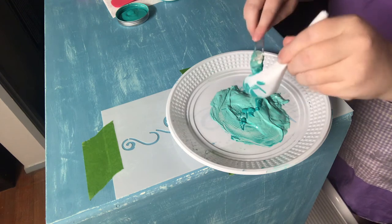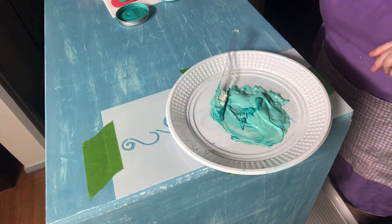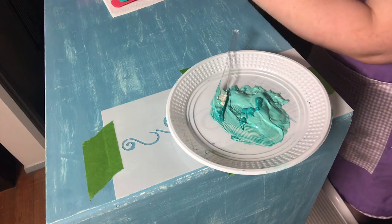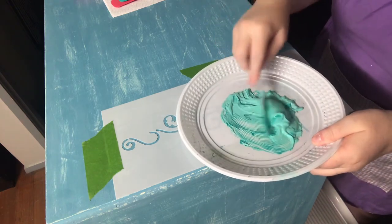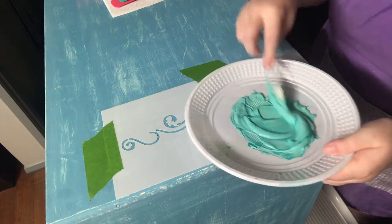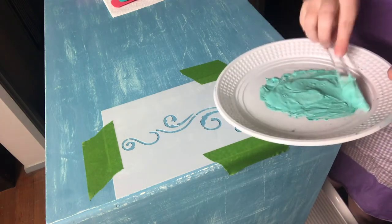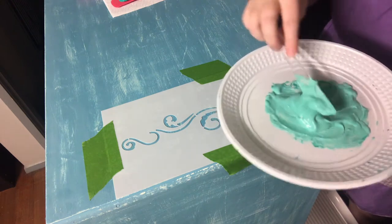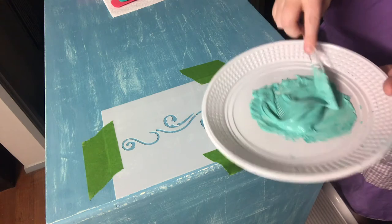I'll pop my lid back on so I don't knock it over accidentally and ruin this piece. Give that a good mix — you can leave it with some marbling if you want that effect, but I don't. So it's not as bright as the turquoise but I will brush over this with the turquoise once it's all dry.